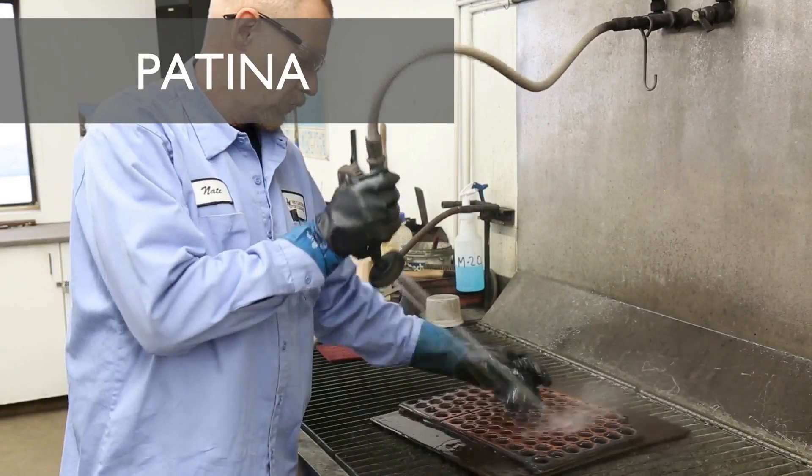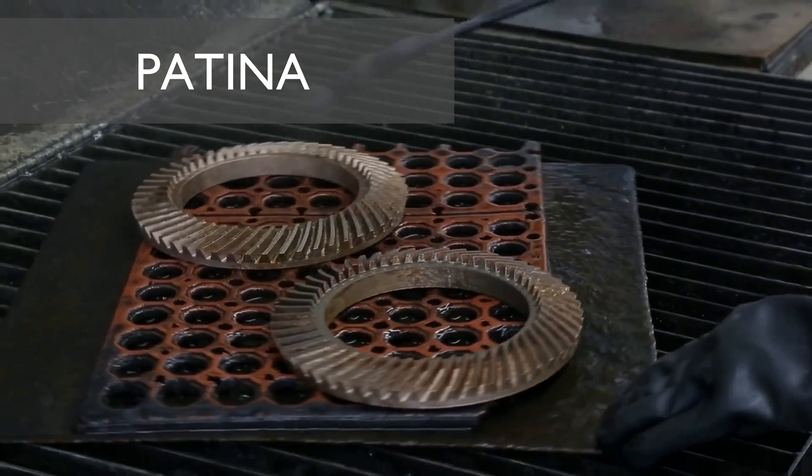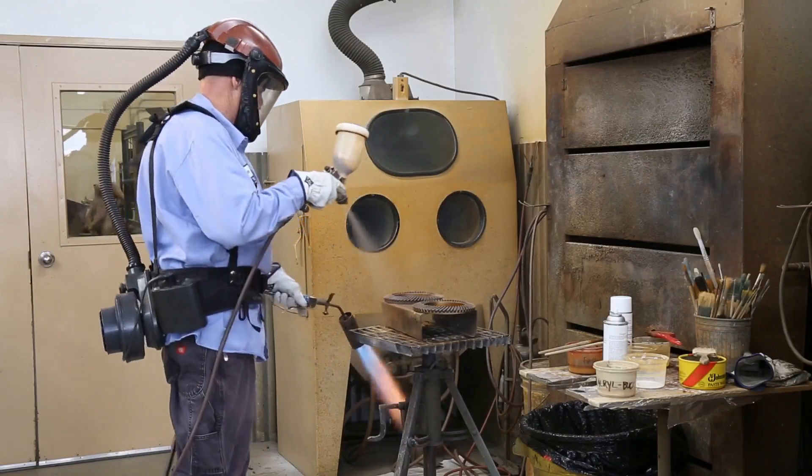Finally, our bronze parts get treated with sulfurated potash and baked in another oven before receiving the final treatment of ferric iron for that signature bronze patina.